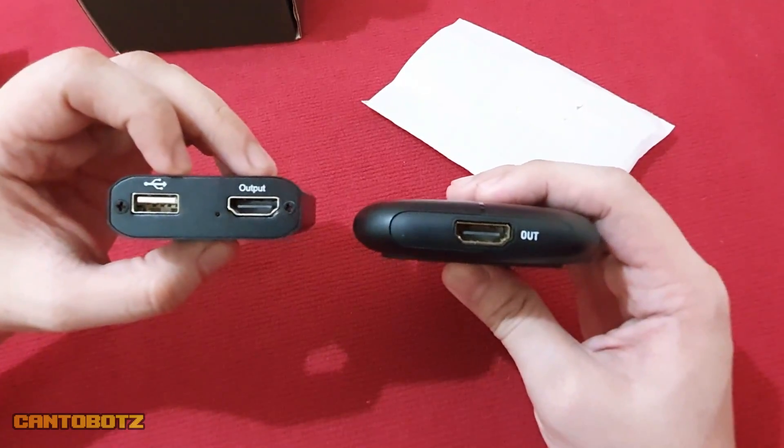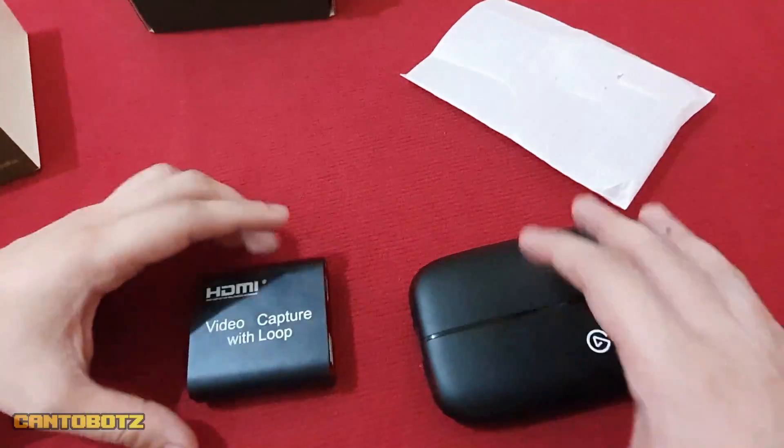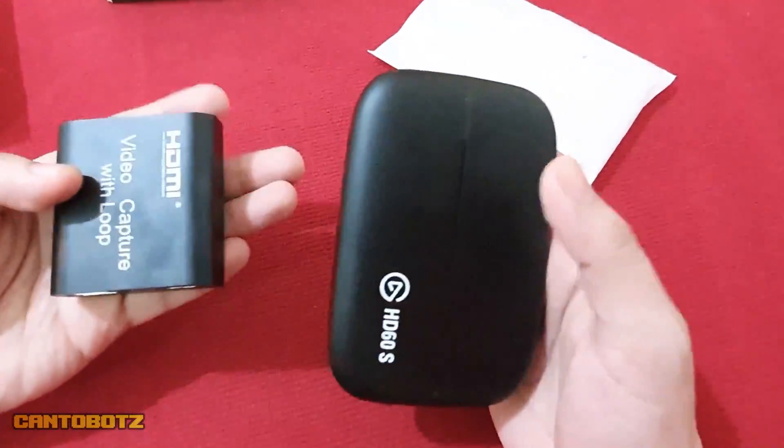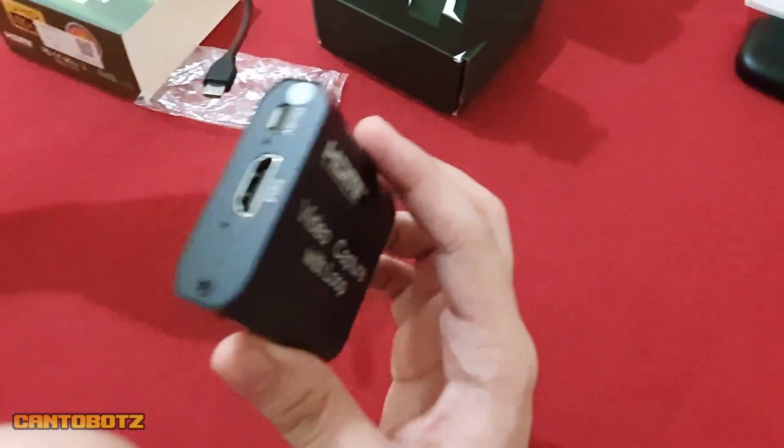For recording or streaming, you'll need a broadcasting software like OBS or xSplit. Now I'll show you how to set it up for recording or streaming. For this video, I'll be using my laptop as a display.